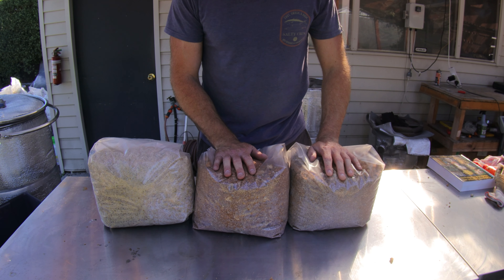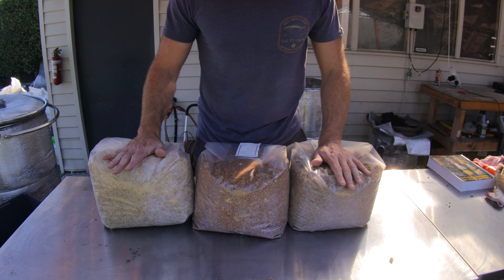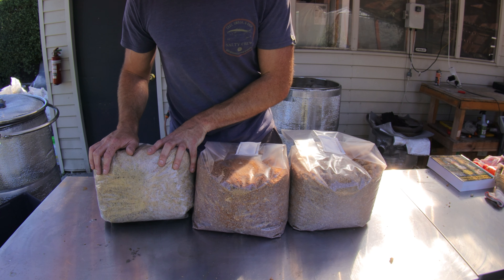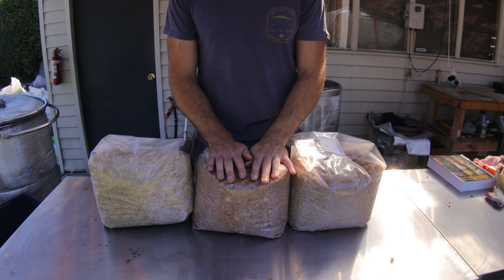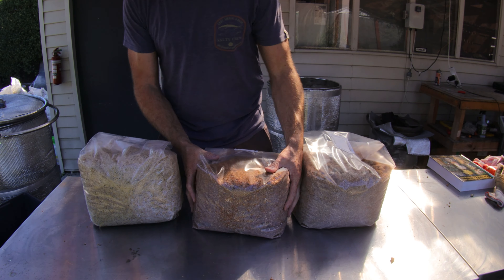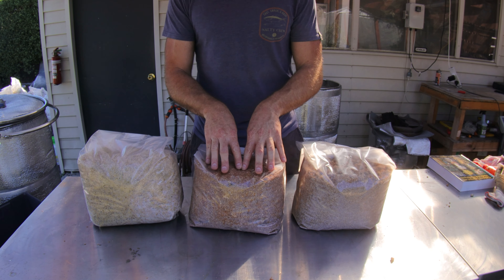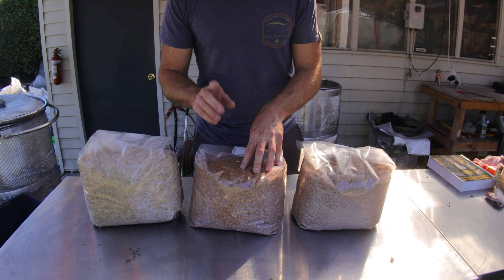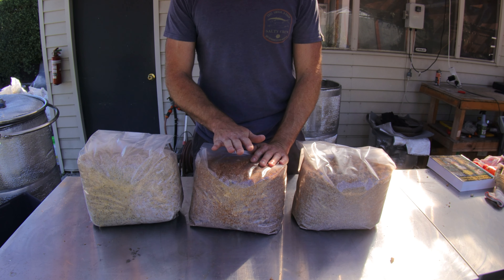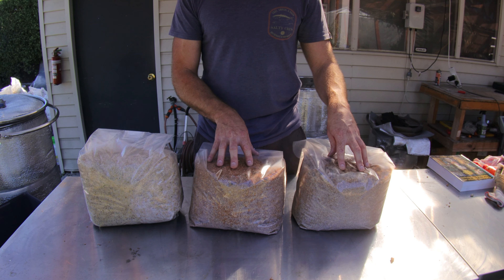So here they are. I just weighed each of these, and they weigh 3 kilos each. This is a fresh bag I've made with pine pellets and soy hulls — this one weighs 4.8 kilos. So these are currently down about 1.8 kilos compared to this fresh block here, and they certainly feel like it — they feel very light. We need to add some more moisture to rehydrate these. We're not going to add a full 1.8 kilos, as that would over-hydrate them, so we'll only be adding maybe 1 kilo of water to each one.